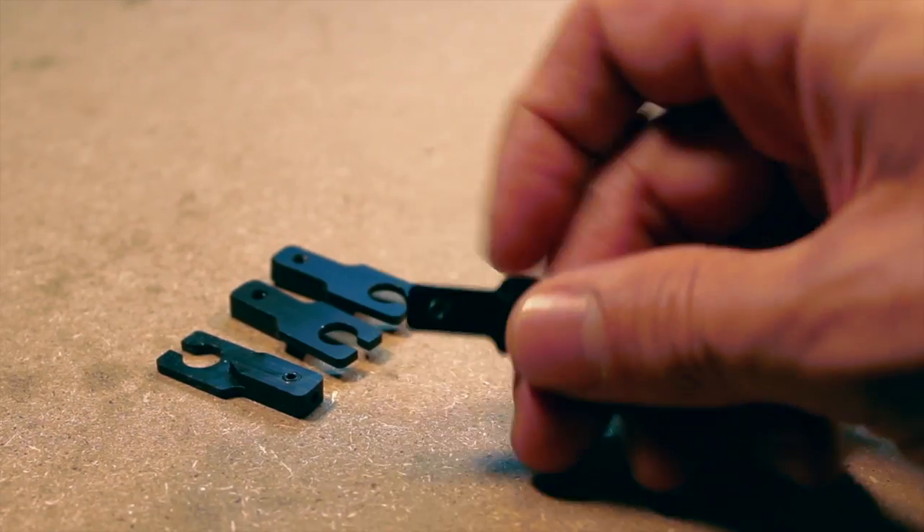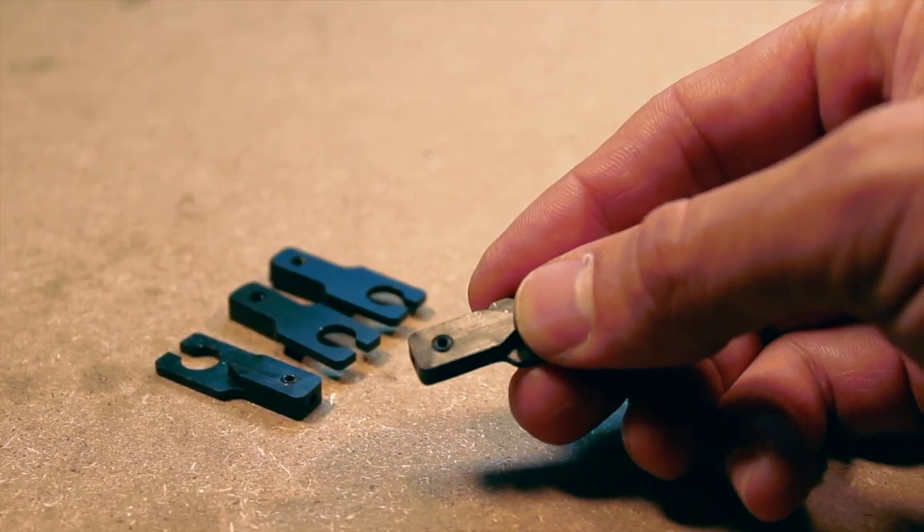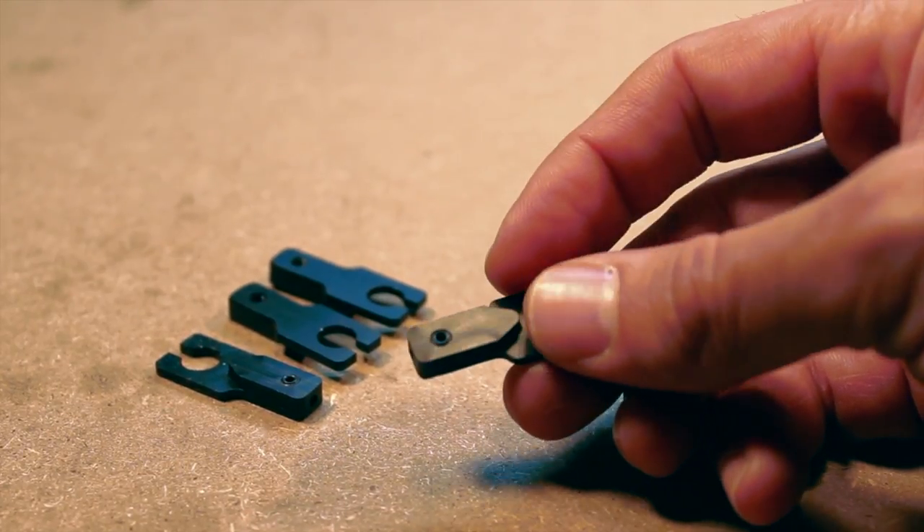Be sure to note that there are two different sides to the SARA: a raised side and a flat side. That information will come in handy later.